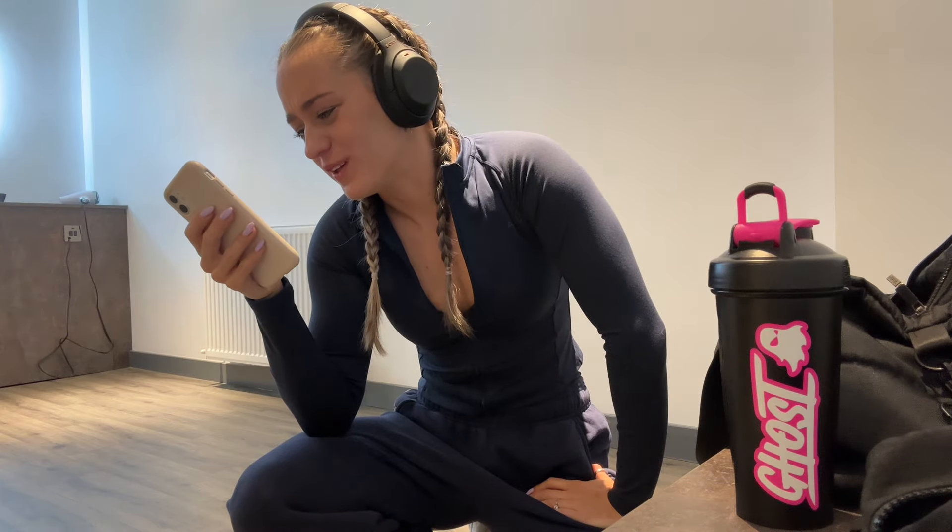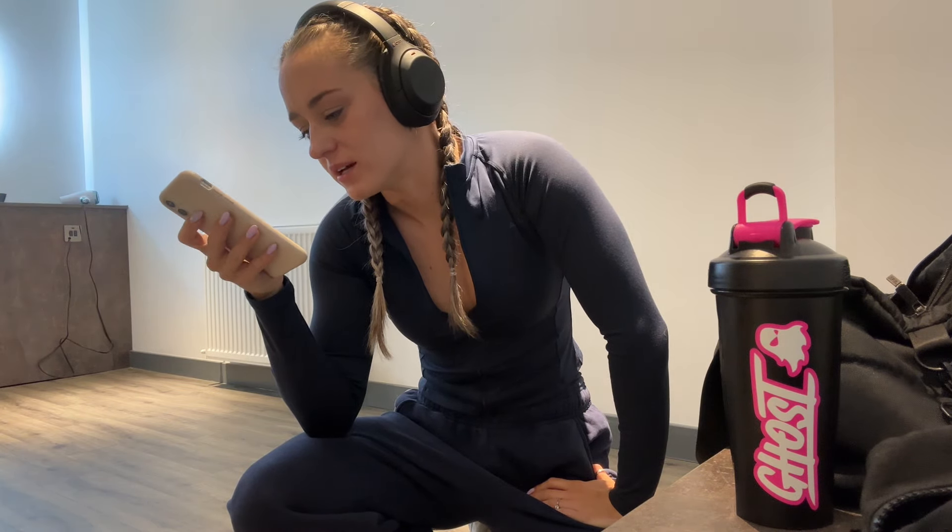Oh my god, yay! Lost property - I had one of the tripods that I've lost. I've lost three tripods but this one was in lost property; the one that I wanted is nowhere to be seen. But we've got a tripod at least. Everything's just going to have to be a little bit low down because it's a small one, but yay!